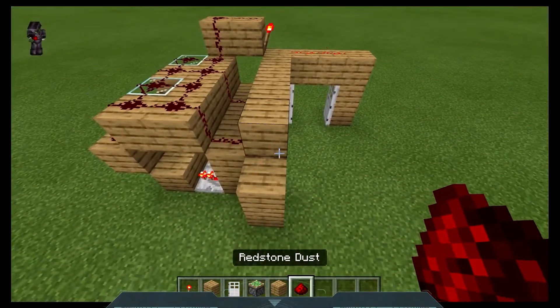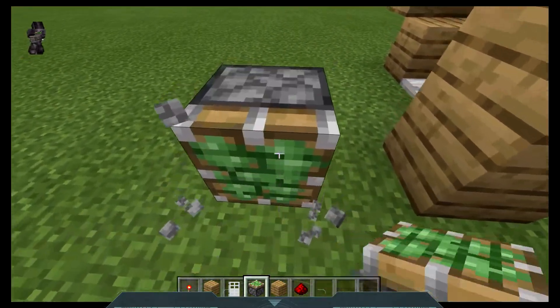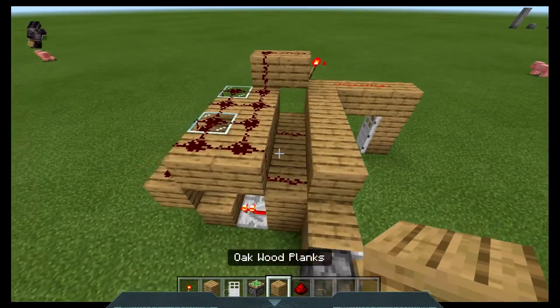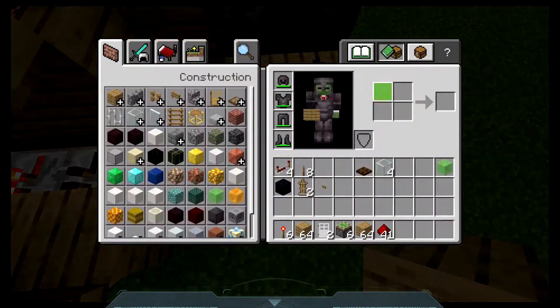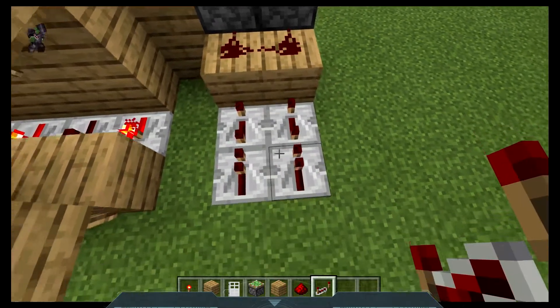Now I will show you the sticky piston one. First things first, I'm going to place them here. Then place that and then place your wall block. Then you want to place two blocks here, cover them in redstone. I need repeaters, sorry. Then place four repeaters like so and take them all the way.